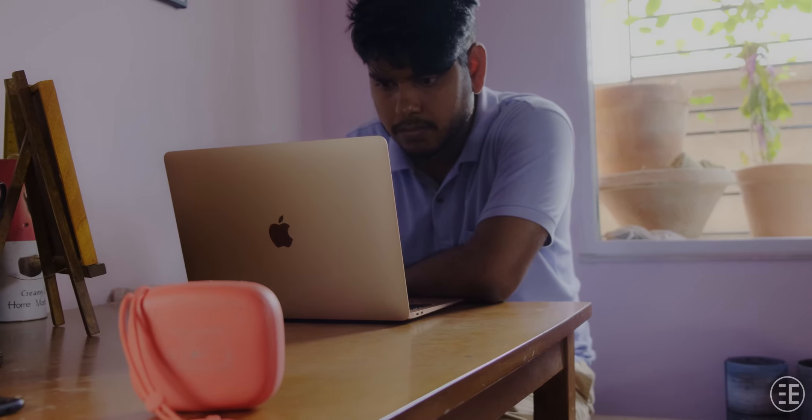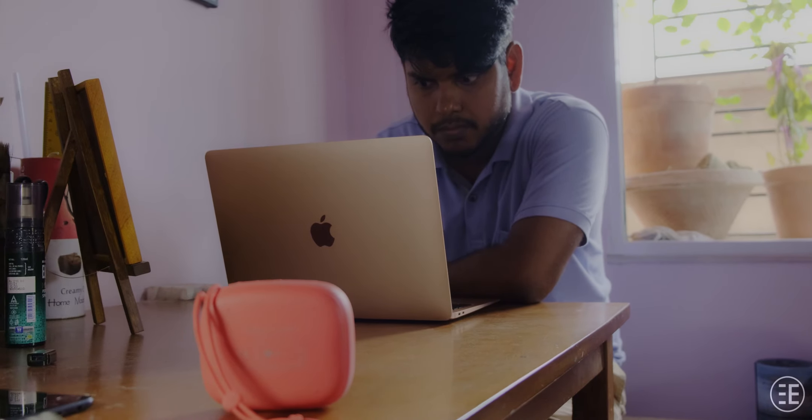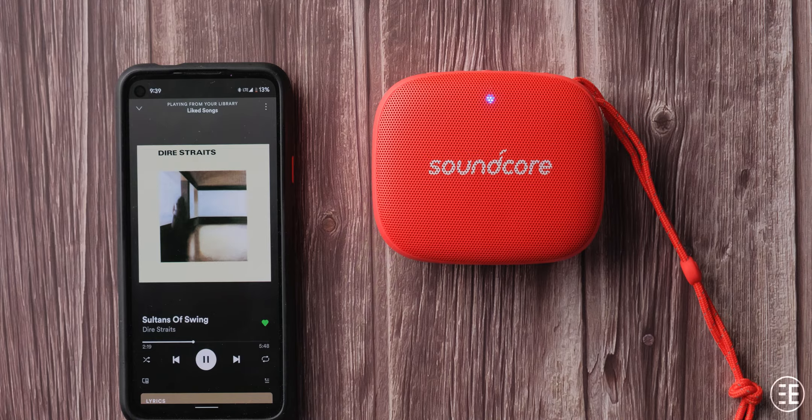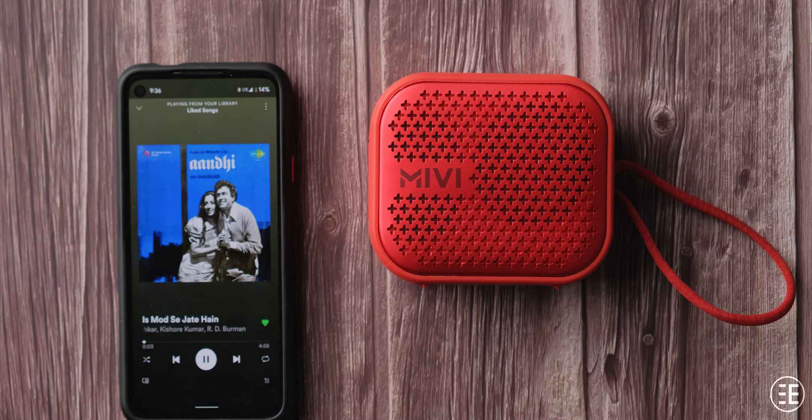Volume-wise, the Mivi Roam 2 struggles compared to the other two, with the Soundcore Icon Mini having the best output. Where the Soundcore Icon Mini really shines is in the vocals — they are even better than the JBL Go, whether it is streamed music, podcasts, or YouTube videos. The Mivi Roam 2 actually struggles here, sounding harsh at the high mids and a little irritating. If you listen to a lot of old classical music, you should skip the Mivi Roam 2.